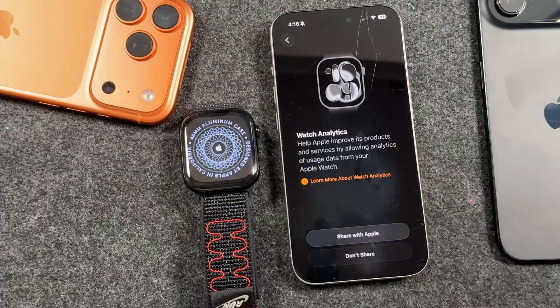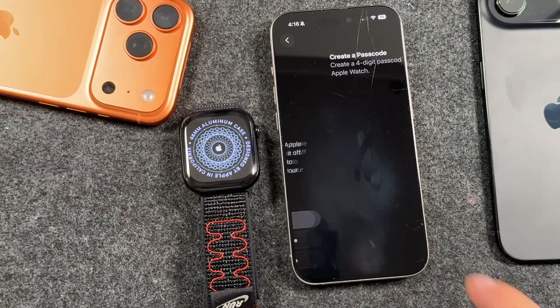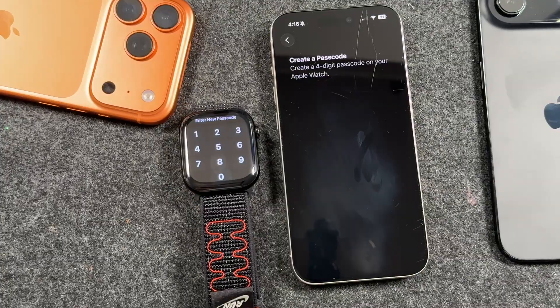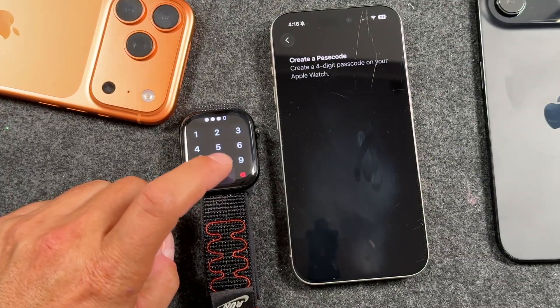You can choose to share your analytics with Apple — I never do, so I say no. You can set up a passcode here and it'll lock when you take it off and requires the passcode to unlock. This will also help protect your data. So if you want to create a passcode, you can. We'll enter that right here and I'm just going to create a simple one for now.